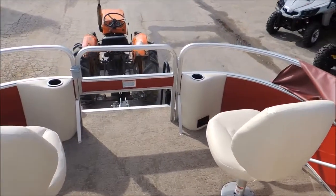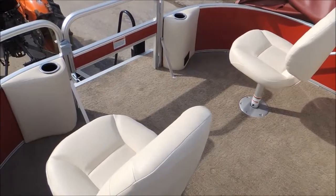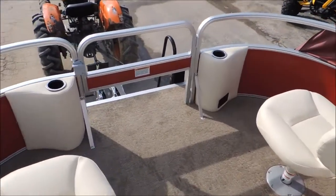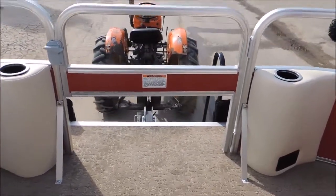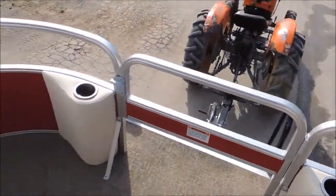We're gonna start off up here at the front. It is a fishing pontoon, so we've got our fishing seats up here in the front along with the half gate that we ordered a little bit different, so we'd be able to run a trolling motor and still shut our gate. We've got a couple cup holders so we can hold our drinks.